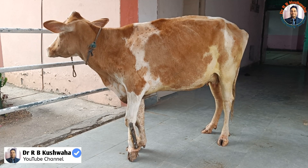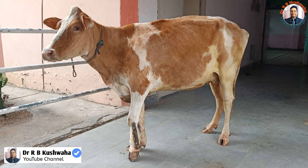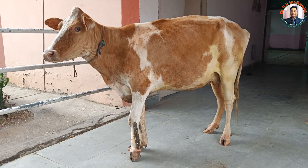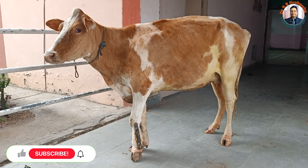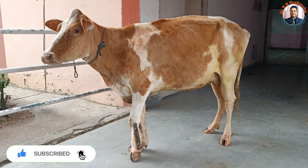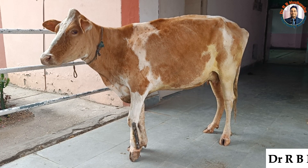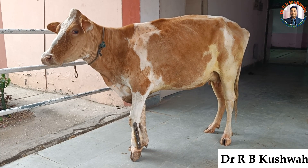Hello friends, this is Dr. R.B. Kushuha, Assistant Professor in the Division of Veterinary Clinical Complex at FVSC and AH Scoars Jammu. Welcome to my YouTube channel. If you are new to my channel, kindly subscribe and hit the bell icon for notifications.